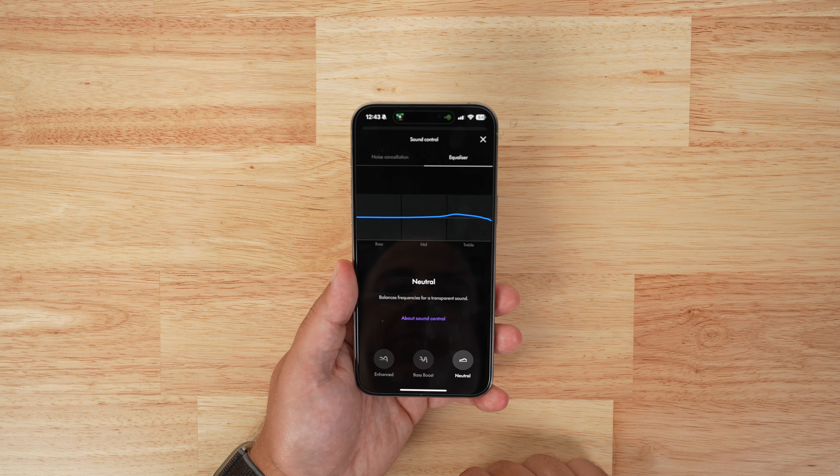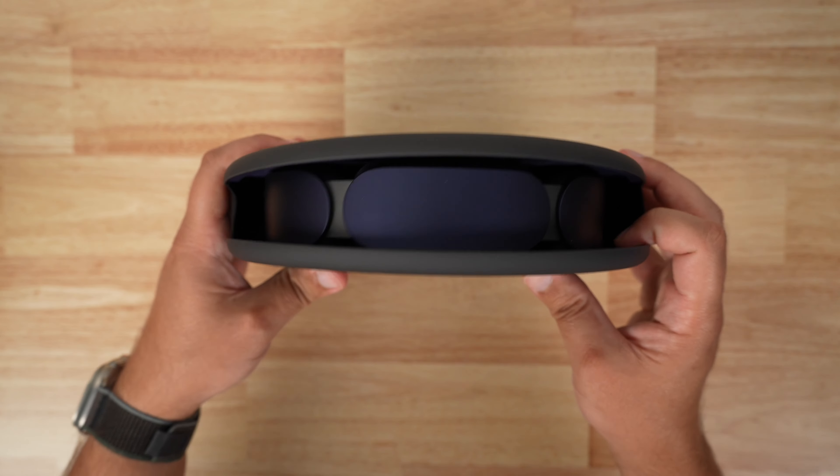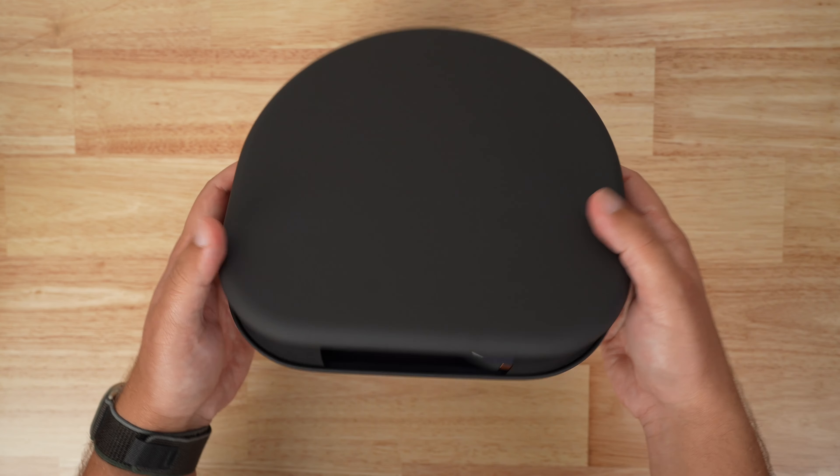The case is also kind of strange — it's not a full hard shell, but it's not fully soft like AirPods Max either. It's a combination of the two, but it does a good job of protecting your headphones, and you can charge your headphones while they're inside the case.